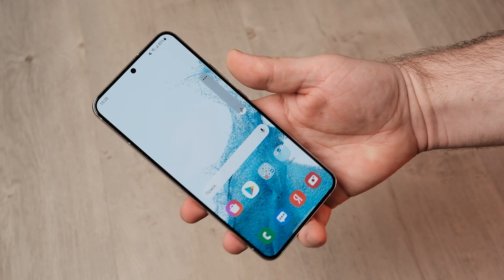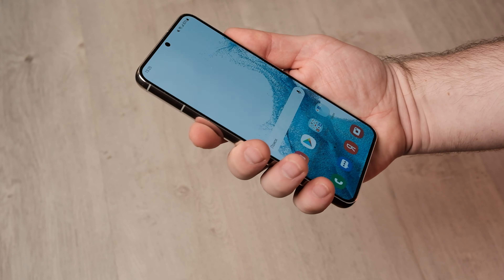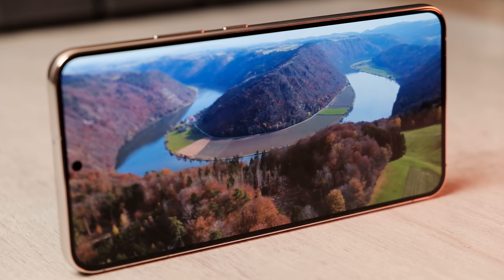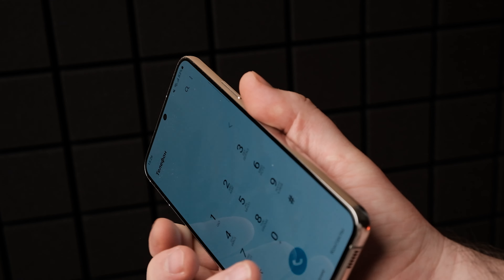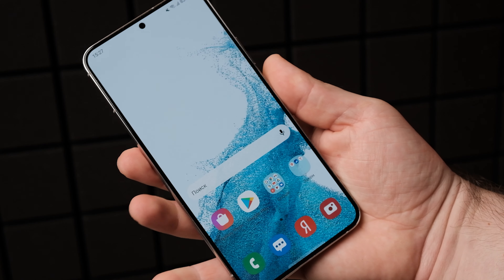The new Galaxy S22 Plus fits better in the hand than last year's model. It feels like a solid piece of glass and metal. Samsung has leaned much more on a minimalistic aesthetic this time around. It has less rounded backs, flatter and sharper rounded edges, and a flat display. The S22 is still rounded and curvy in a few key aspects, just not as curvy as the S21.